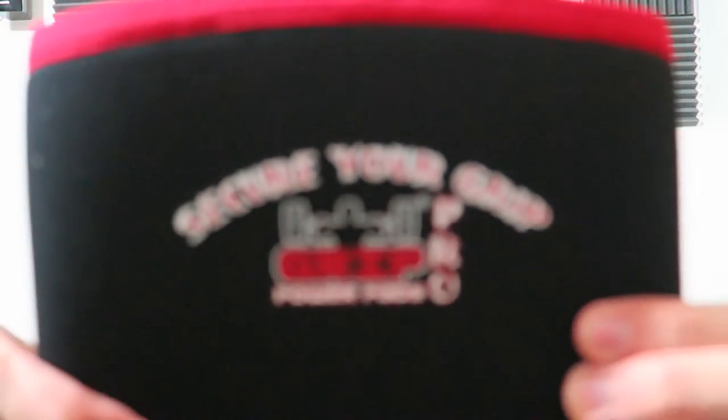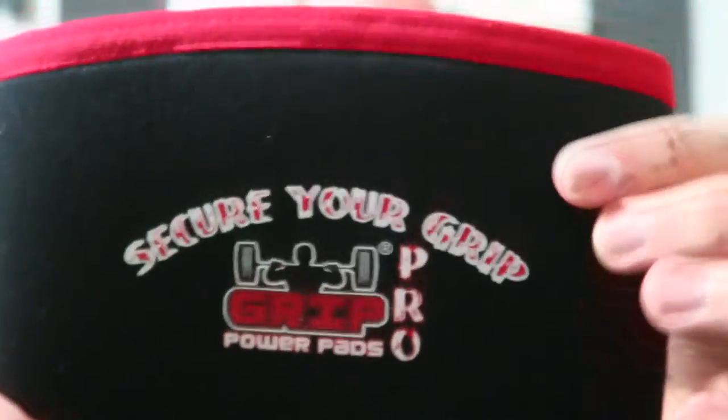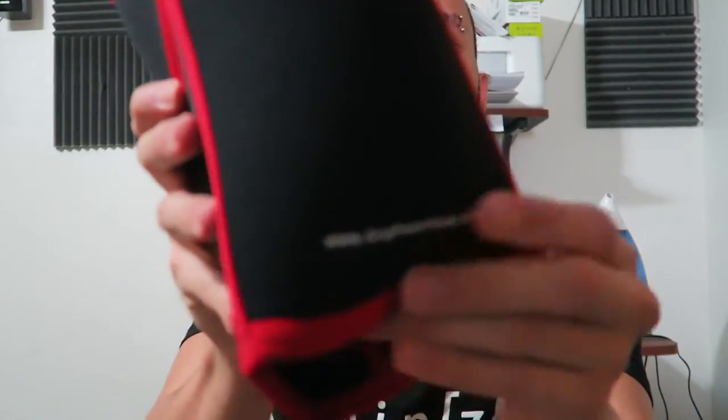It comes with some cardboard inside — let's take that out. Quality-wise they look pretty badass. Take a close look at the design: we got the logo, 'Secure Your Grip, Grip Power Pads,' nice red accents on the black. These are really soft, feel really padded, feel really strong. I love this design — and grippowerpads.com right down here. These look real strong.